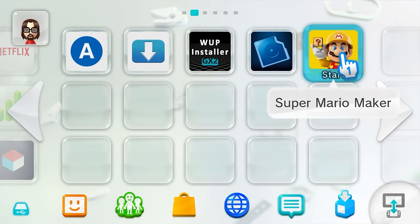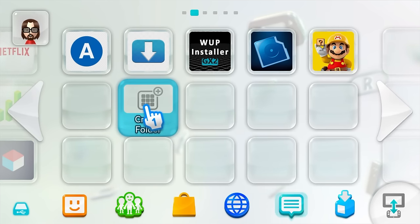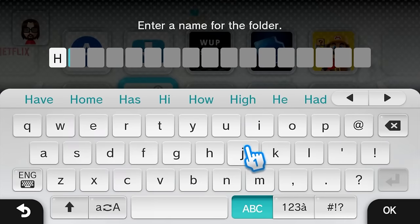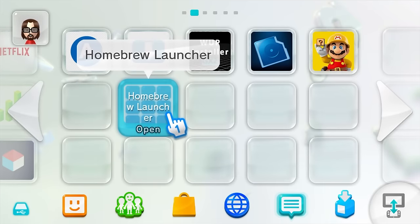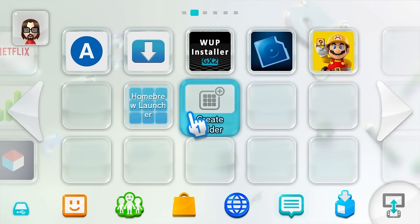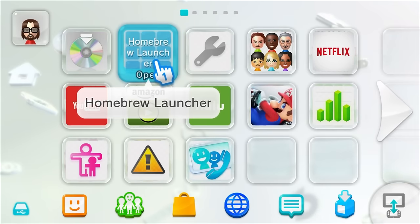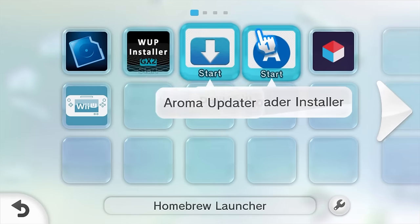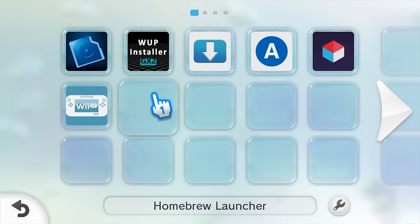Press A on OK, go back to the home menu, and there's Super Mario Maker — we can play it now. As another tip, if you want a homebrew launcher folder, you can create a folder on the menu, call it homebrew launcher, and place all your homebrew apps inside it. Your Wii U is now officially fully set up — you have a game installed, your apps, the app store, and you're ready to go.